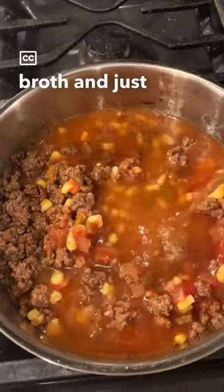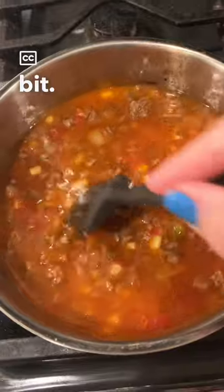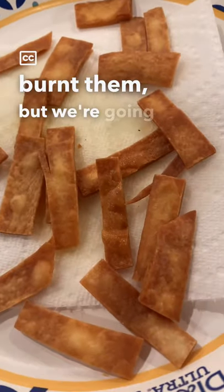Now cover it with beef broth and just let that heat up on the stove for a little bit. I tried to be cool and make tortilla strips, definitely burnt them, but we're going to go with it anyway.